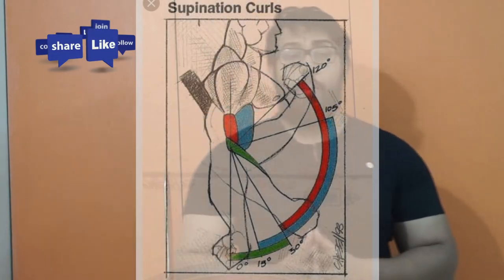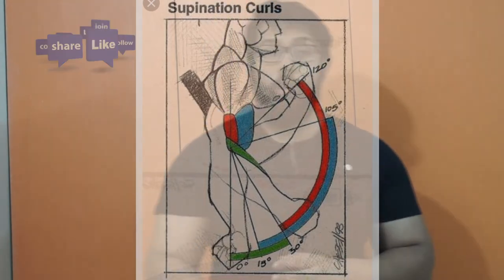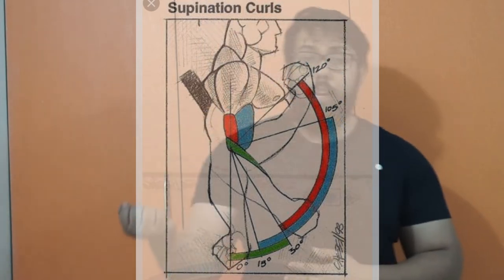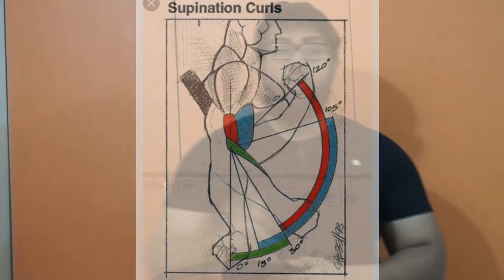When you are doing dumbbell curls, understand that when your bicep is fully stretched and at rest, the dumbbell is being pulled downward by gravity — that is the point where the full weight is acting. As you get the dumbbell into that arc, the angle of gravity acting downward on that mass is varying — sometimes two-thirds acts, sometimes only one-third acts.